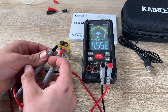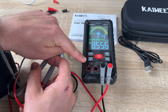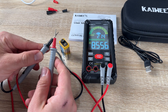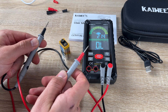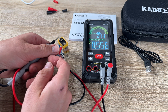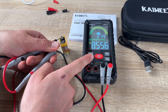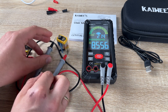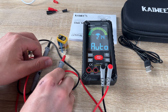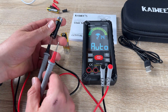The new generation smart multimeter helps us quickly and efficiently solve all problems related to electrical testing. The true RMS comes with ten thousand counts. The KM601S is an upgraded version with auto and manual mode for professional, accurate, and advanced measurement.